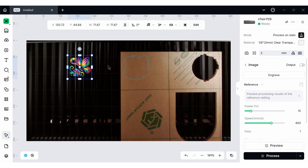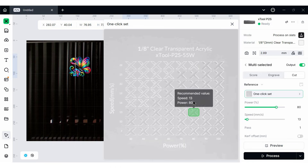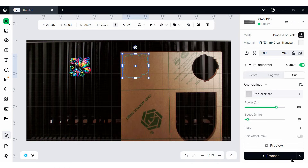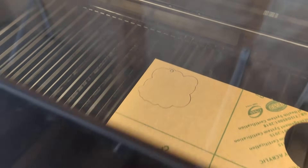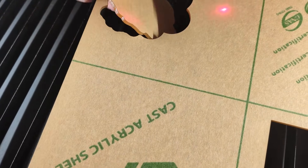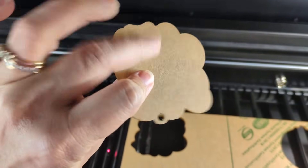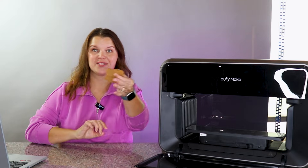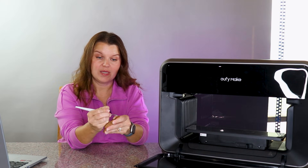I can hide the image output and just cut the outline shape. The settings are 80 power by 13 speed, but I'll bump mine up to 16 and process. After cutting, here's our acrylic piece — this is the front, this is the back. I'll hold it to keep track of orientation. With a weeding tool I'll peel the paper off the back, and then we can put it into our UV printer.